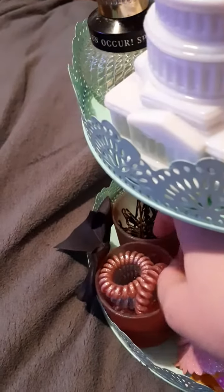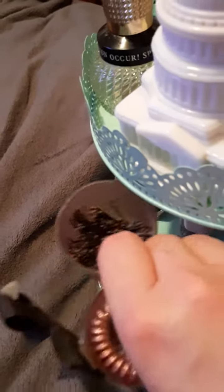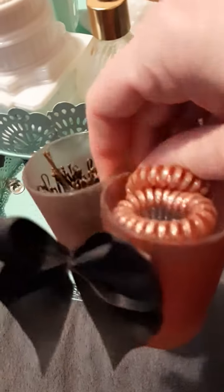And then down here, these are actually two candle holders. I put a little bow on and put some bobby pins and some hair ties in.